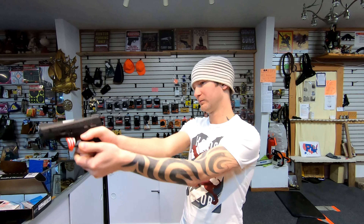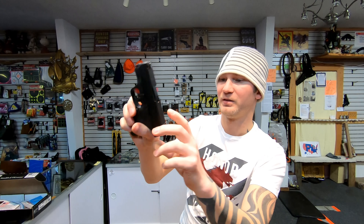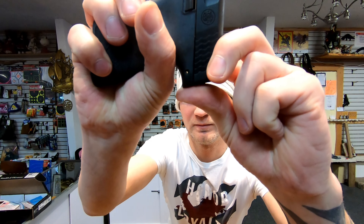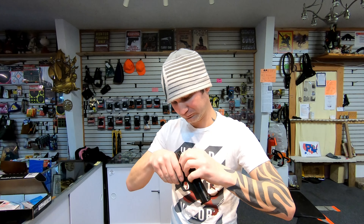For takedown on the Slim: eject your magazine, release the firing pin, pull down both tabs, and the slide comes off. With the Shield: pull down your tab, line up the back, release the firing pin, and the slide comes off. Coming apart, I feel the Slim is easier. Going back together, I feel the Shield is easier.